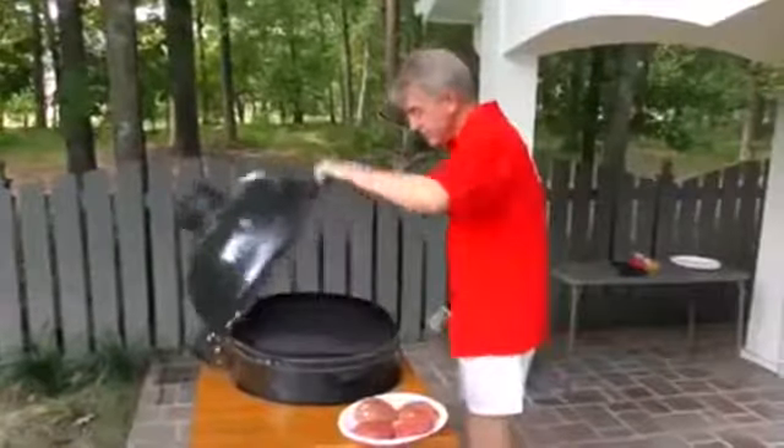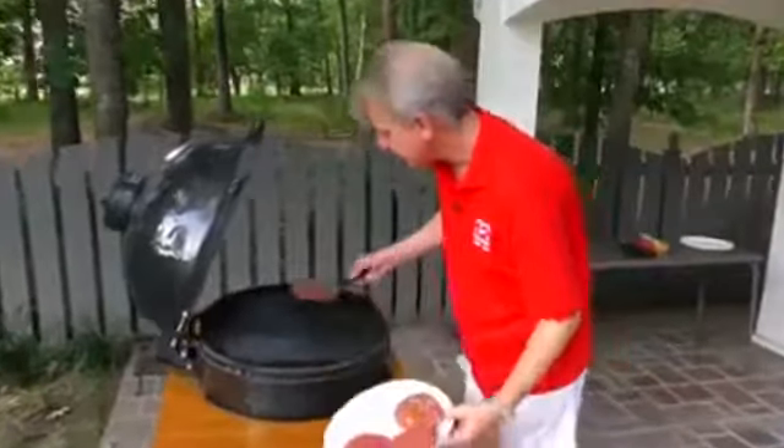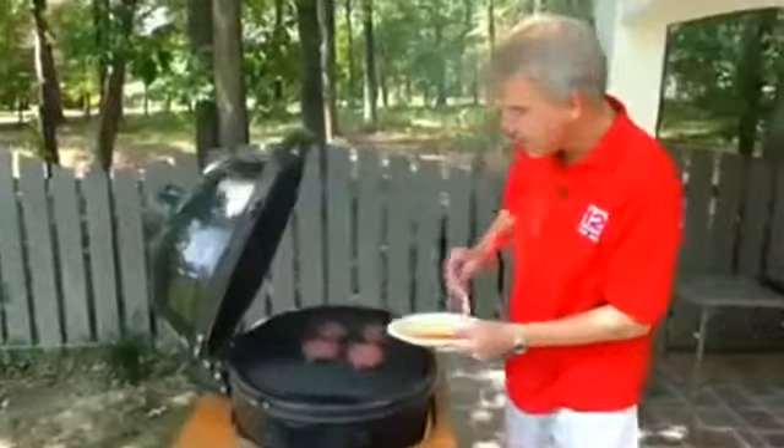Grill's ready. Burgers are ready. Let's see what happens. You may recall a while back, we did a little secret called the Papaw Burger. Let me show you how that works. You get the delicious, steamy taste of a bun.